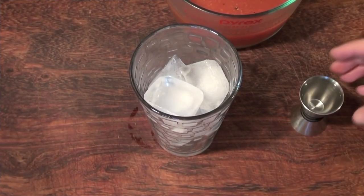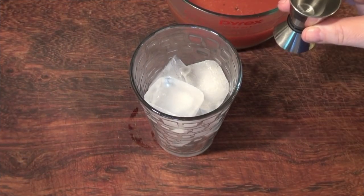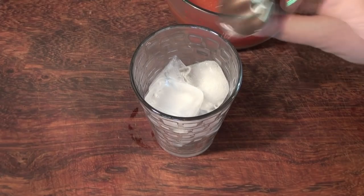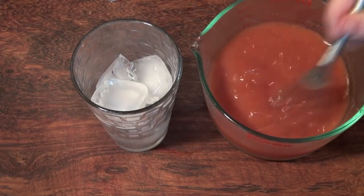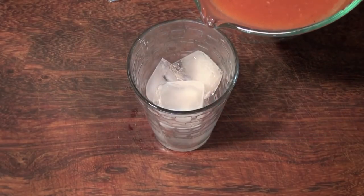I have a glass full of ice here as you can see. I'm going to add two ounces of vodka. Our juice is nice and cold so I'm going to pour it into the glass.